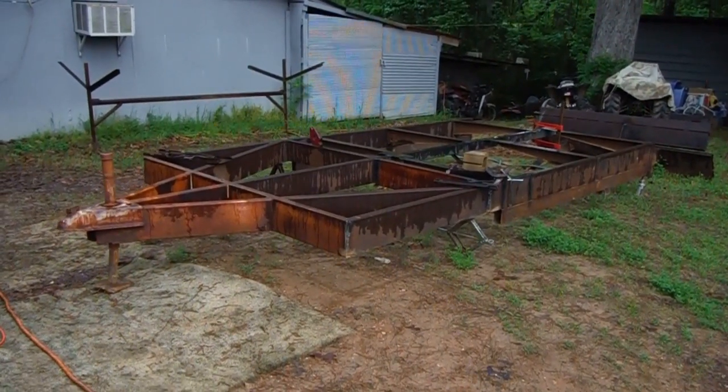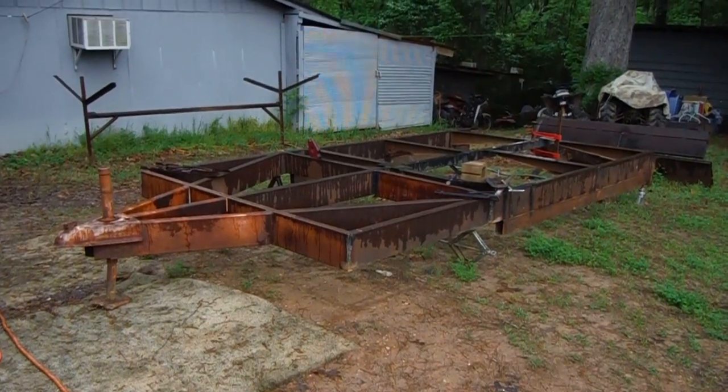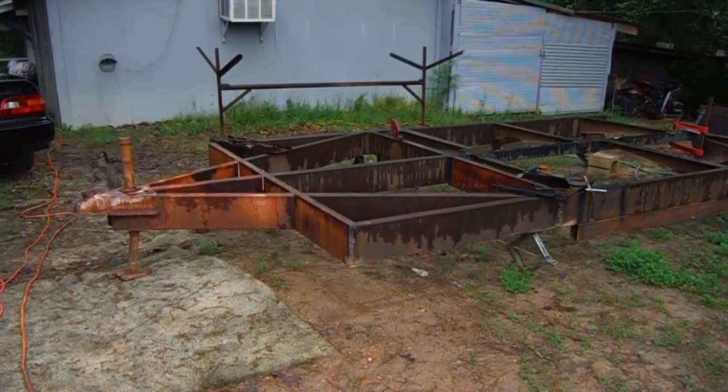Alright YouTube, this is my current project. I'm not sure what I'm going to call it yet, but what this actually used to be was a mobile home frame.